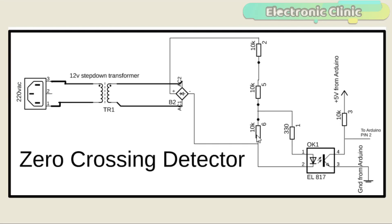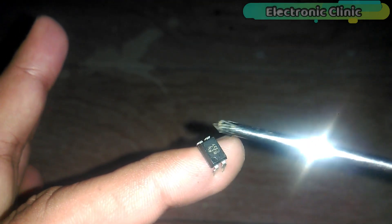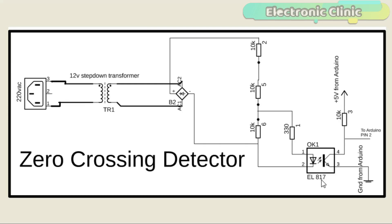The purpose of the bridge rectifier is to convert the AC into DC. Three 10k resistors are connected in series, which makes the voltage divider circuit. With the help of these resistors the voltage is reduced to 4 volts. A 330 ohm resistor is connected in series with the IR LED of the EL817 optocoupler. This is the EL817 optocoupler — it has a total of 4 legs. Leg number 1 is the anode and leg number 2 is the cathode. The cathode of the IR LED is connected with the ground of the bridge rectifier.